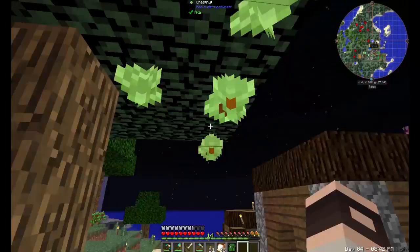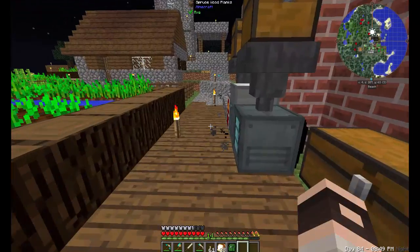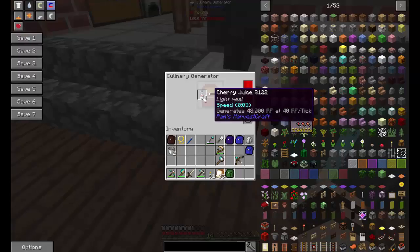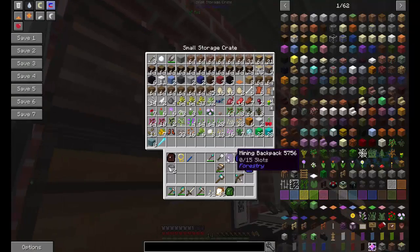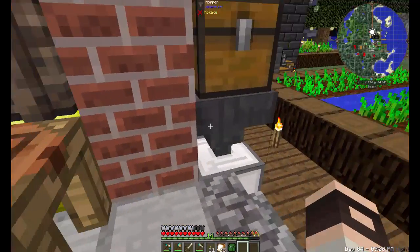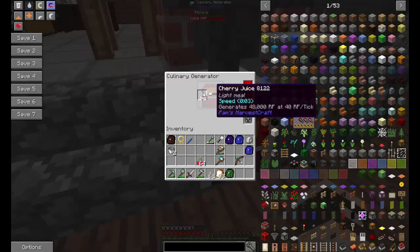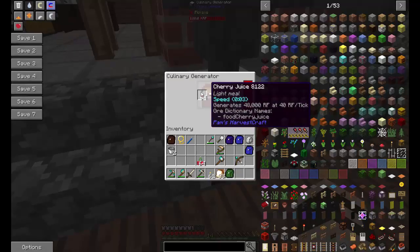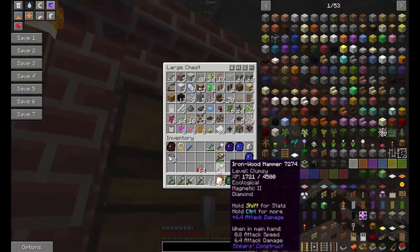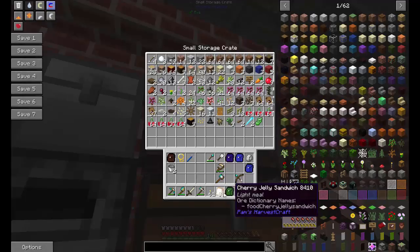Speaking of taking advantage of the cherries, I figured out a way to improve the system — cherry juice. As you can see, that is a major improvement. Let's get a nice comparison: 1,600 versus 48,000. Pretty sure this means I can harness the power of cherry a lot better.